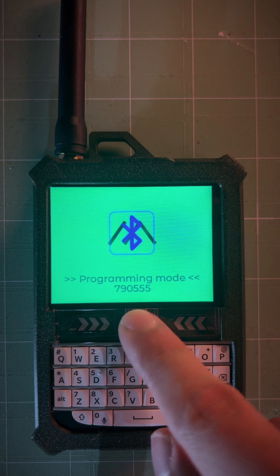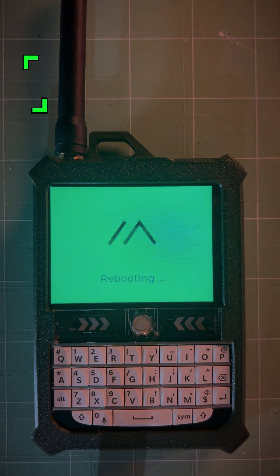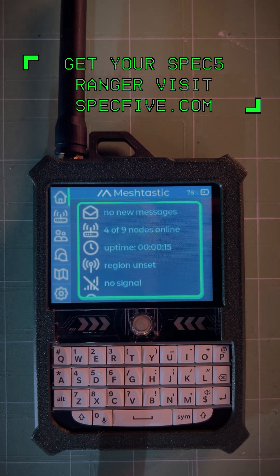To unpair and return to normal use, press and hold the scroll ball until rebooting appears. That's it — you're now connected and can manage your Ranger directly from your phone.